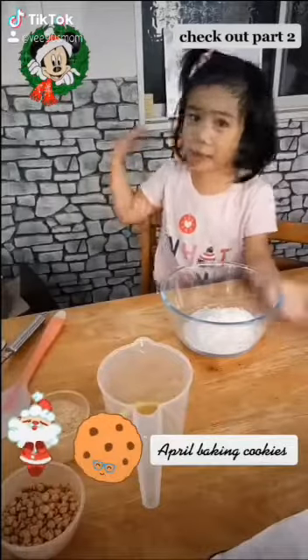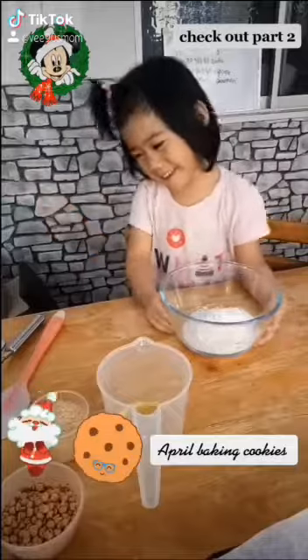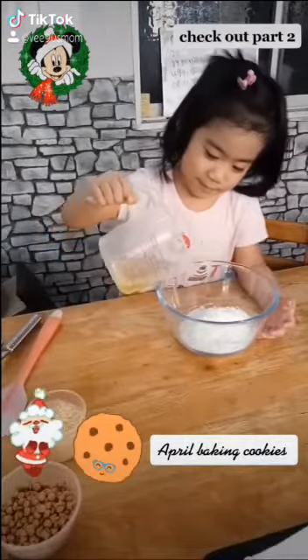Hello, hello everyone! I'm making a pizza. It will bake and it will make it tasty. Vegetable oil? Okay, put it inside.